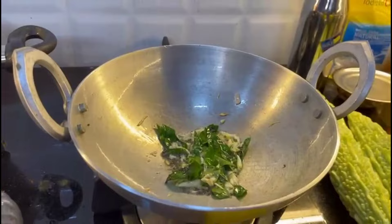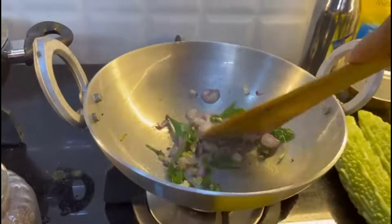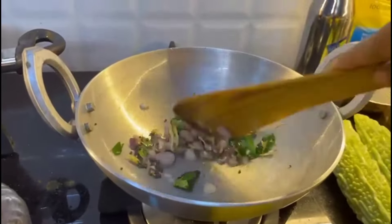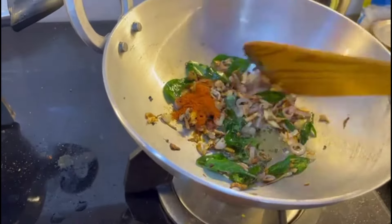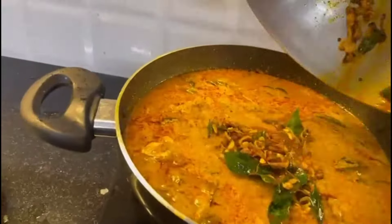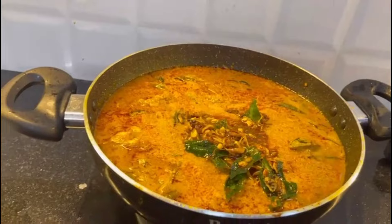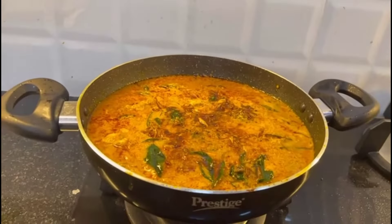It will taste good. You will be the one for your meal. The soup is ready for you.